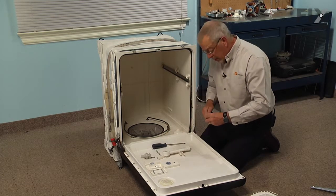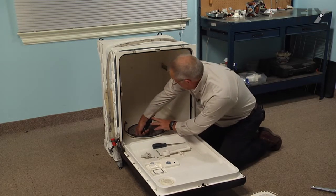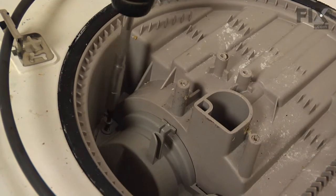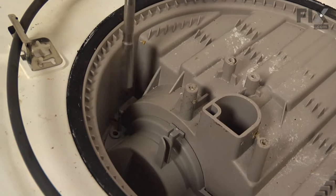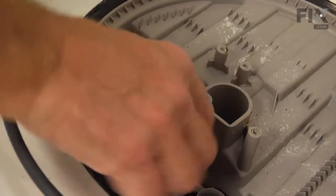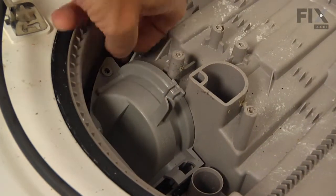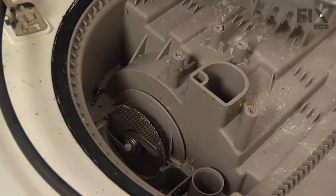Now there's a little cover that sits over top of the check valve, held in place with a number 15 Torx screw. Remove that screw, rotate the cover up, lift it out, and set that aside.